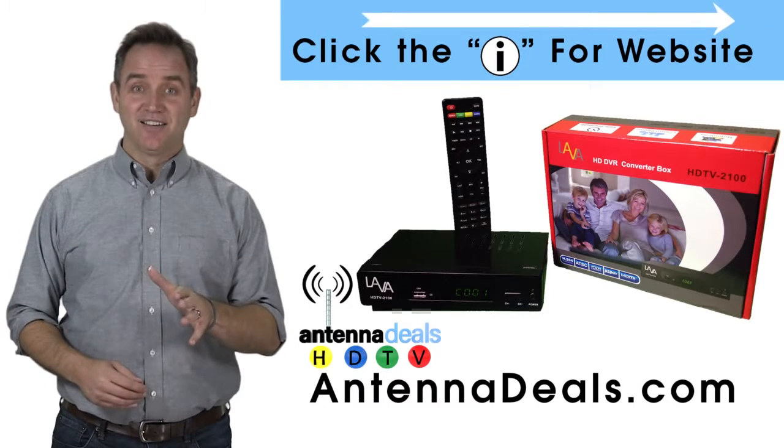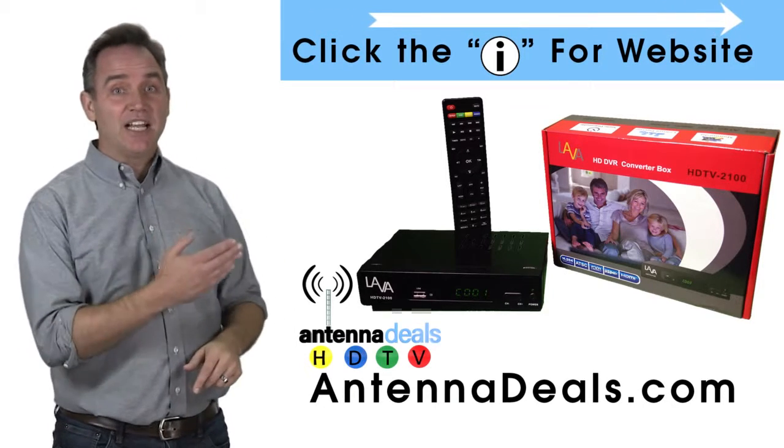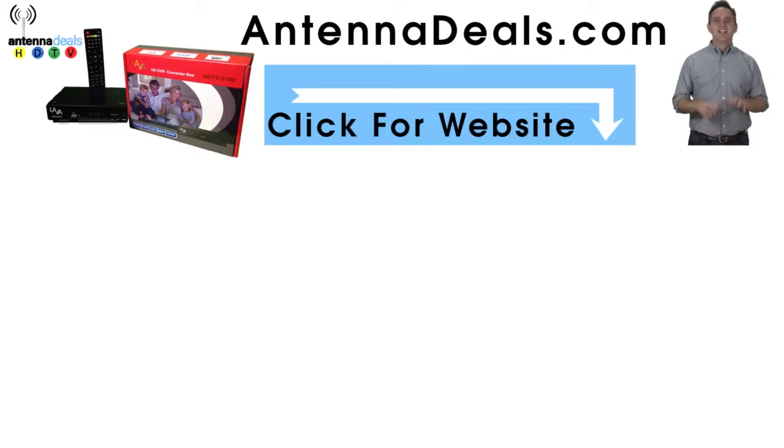This is for the cord cutters out there. Check it out. Click on the website link on the top right corner. Click on any of the website links here. Go to AntanaDeals.com and order your Lava Video Recorder. Stop paying for overpriced cable and DVR and start saving money today.